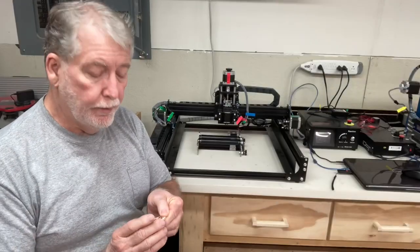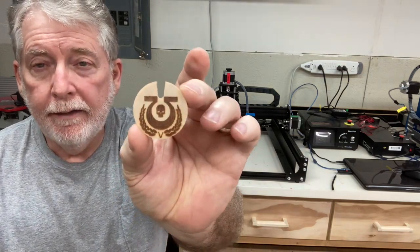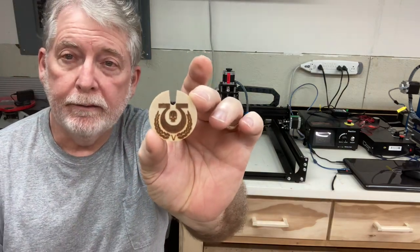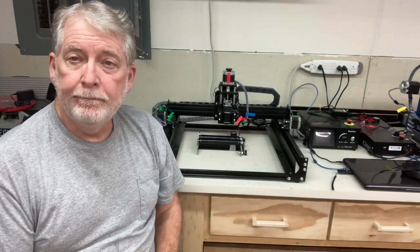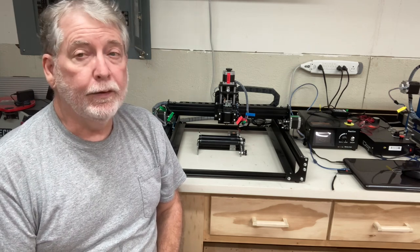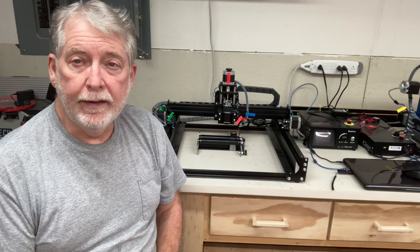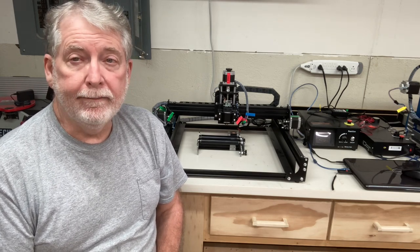The file that I used was one I've used in the past, and I'll put a link up at the top to show you where I engraved these onto plywood. In the Lightburn software, the only thing I needed to do is resize it to fit the glasses and change the power setting and the speed.